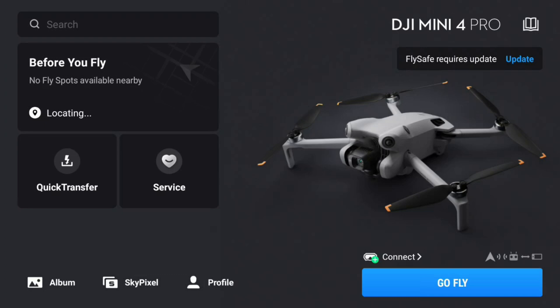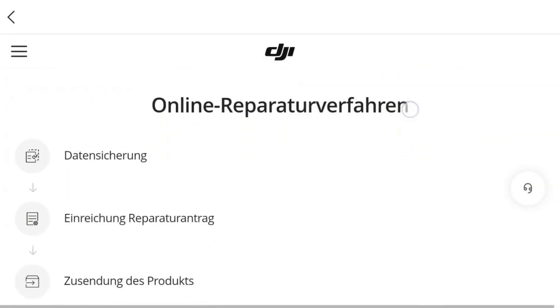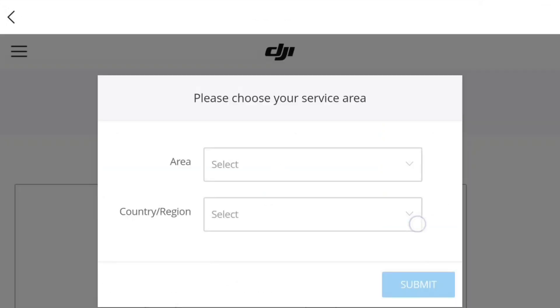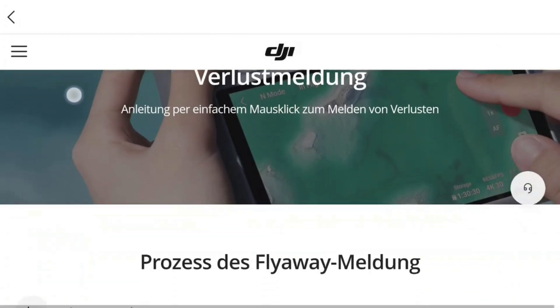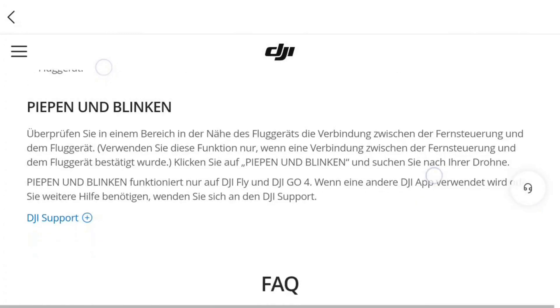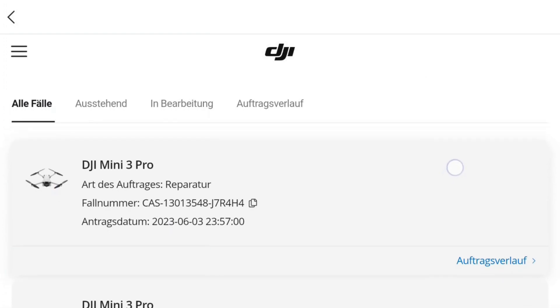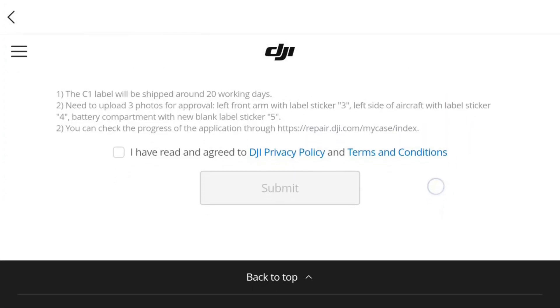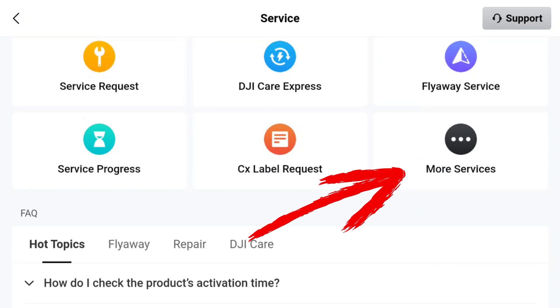Let's take a look at the Service button — primarily we see six possible options. Under Service Request, we can create a repair request. Under DJI Care Express, we can order replacement products, though it's not available in all countries. Under Fly Away Service, we can report a loss like a drone that has flown away. Under Service Progress, we see current and past service requests and their status. Under CX Label Request, we can request a label for a C-classified drone. And under More Services, we find all other inquiries to DJI.